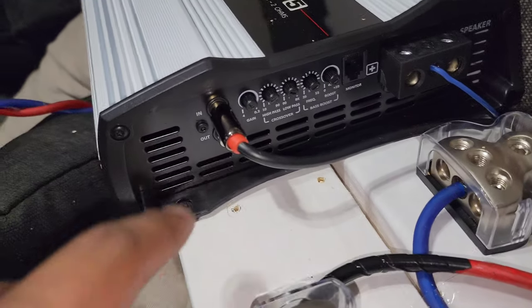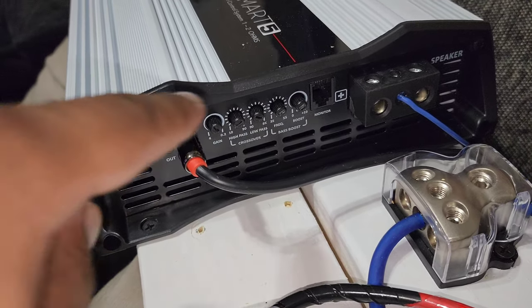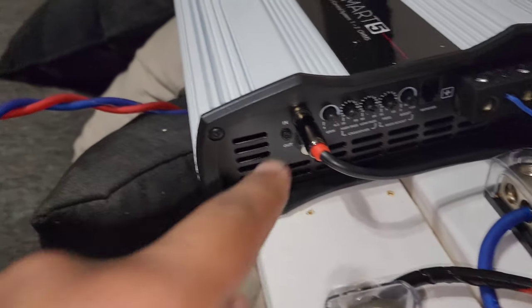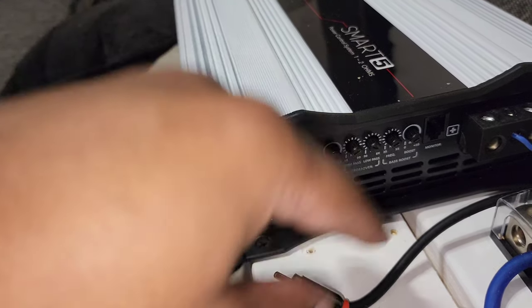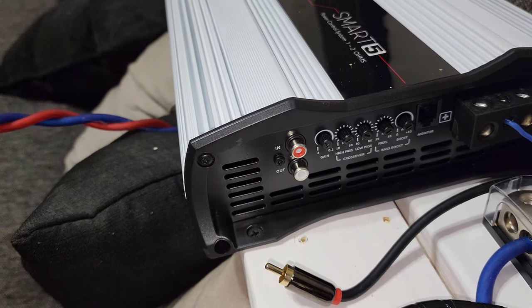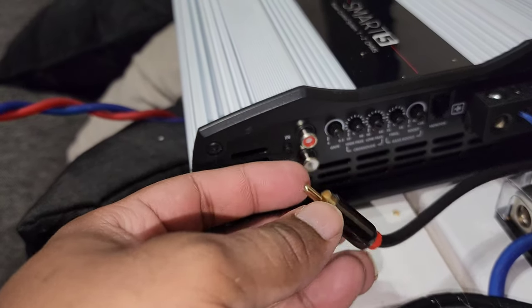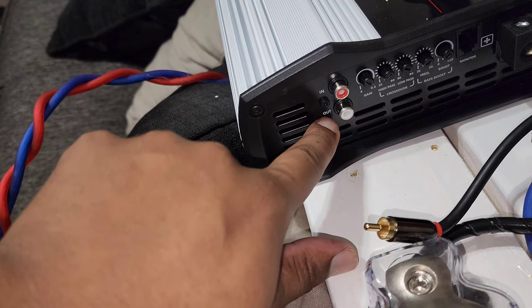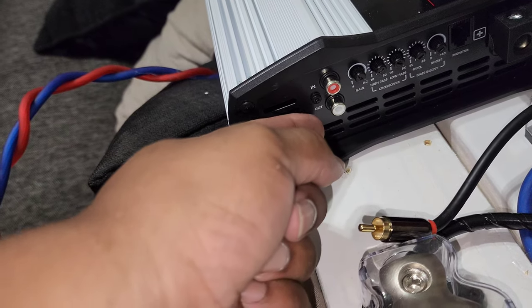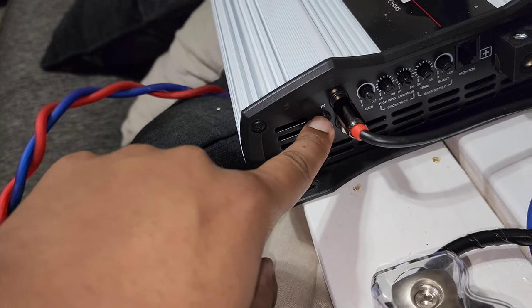Looking at the controls: you have gain, high pass, low pass, frequency, and boost. On the RCA side, this amp has a single RCA input — I don't know another brand that doesn't have dual inputs. If you have an RCA cable with two leads, you can only use one. I taped off the unused one and made sure it didn't touch anything. Also be aware there's an output on here — if you accidentally plug your input into the output you'll cause problems.